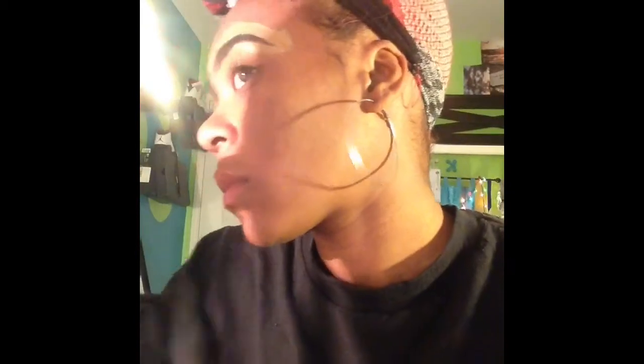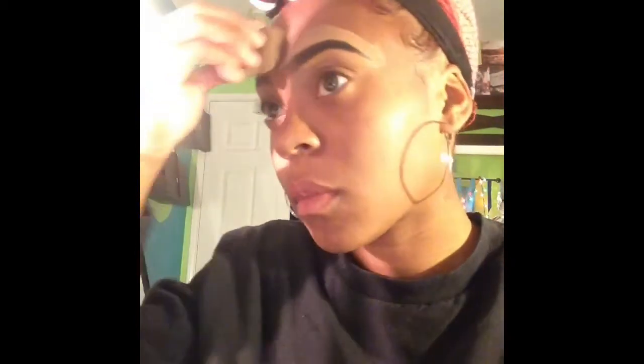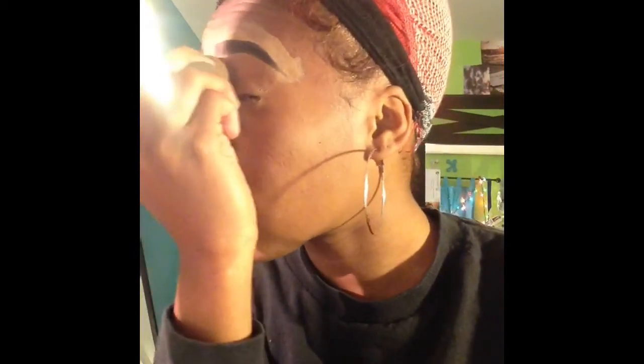And then I use my beauty blender and I wipe and pat, wipe and pat, until it's how I want it.